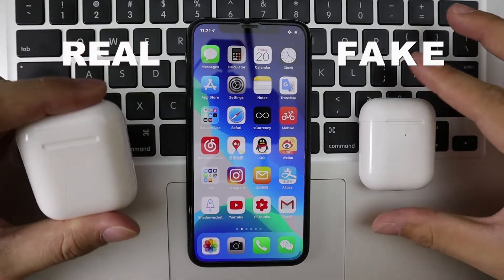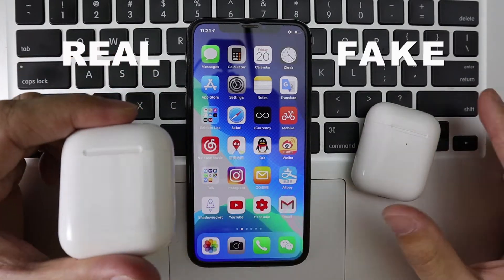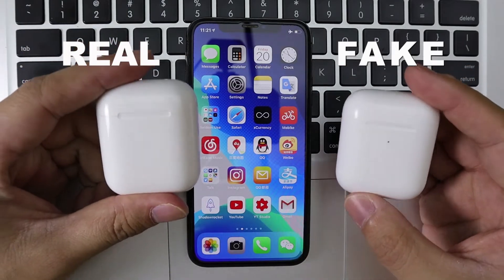On my left hand, this is a real AirPods. The right hand is fake. For the first generation, there's no LED light here. And a copy of the second generation, there's LED light here. So that's the main difference between them.